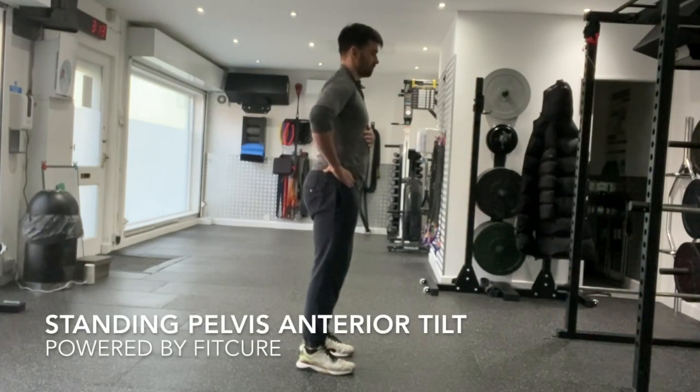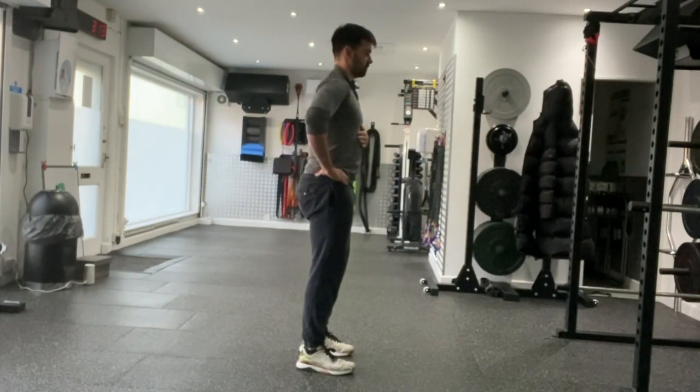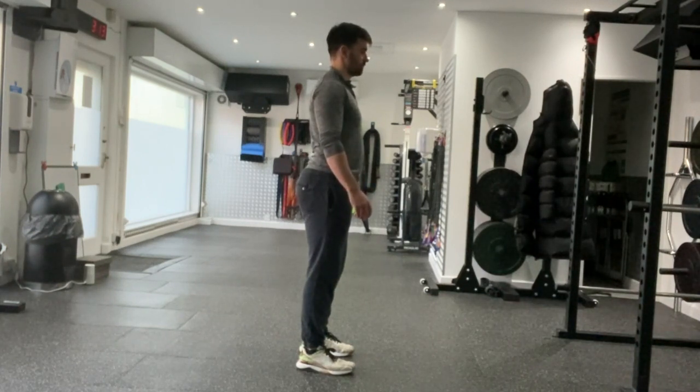Standing Pelvic Anterior Tilt. The purpose of this exercise is to stretch out or elongate the hamstring muscles. Begin in an upright standing position, maintaining good alignment with your head, shoulders, and hips. Tilt your pelvis forward to lightly stretch your hamstrings.